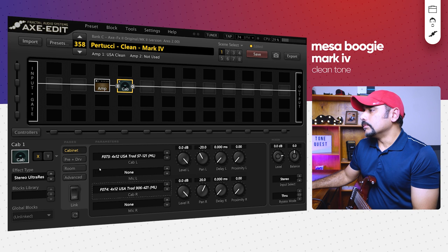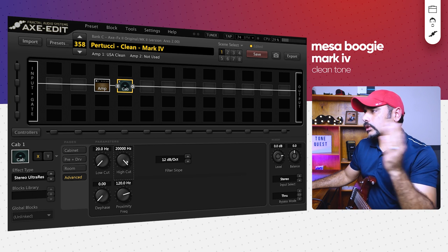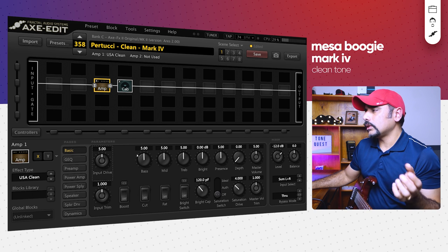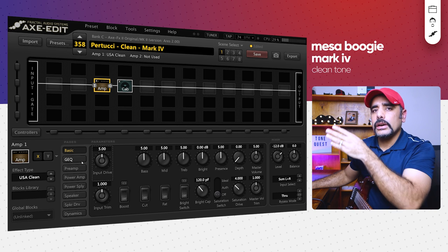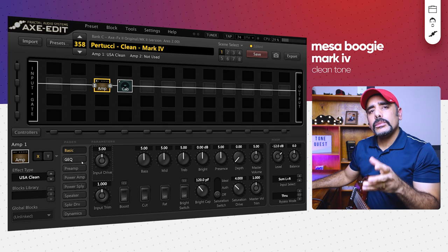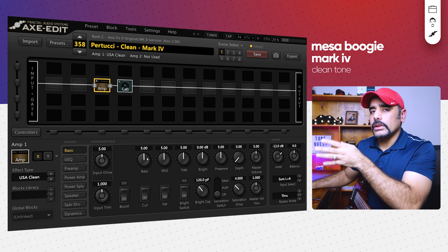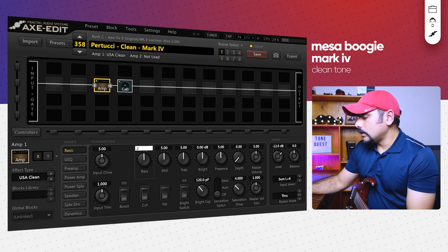First, let's go into the cab — I want to push the high cut all the way up to 20,000 Hz because I'm not going to cut off any treble. Then going into the amp: for most Mesa Boogie style amps I'd go into the GEQ and dial in a V-curve for distorted tones, but for the clean channel I don't think Petrucci uses the GEQ. He just uses the front knobs. So I brought the bass down quite a lot.